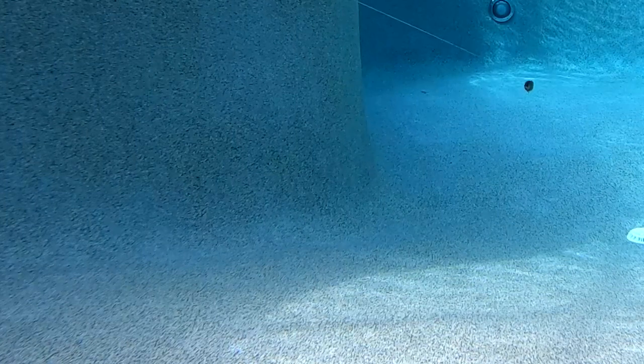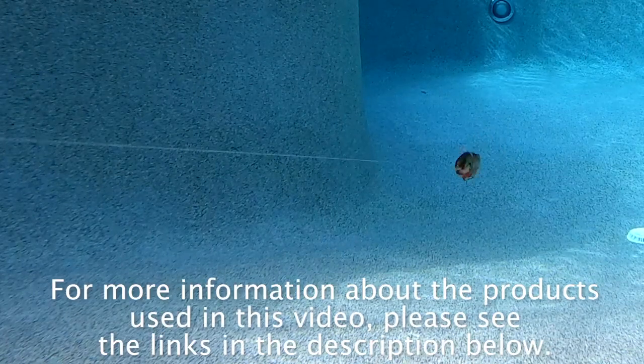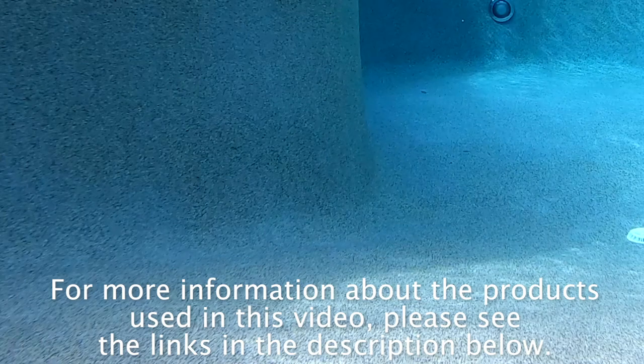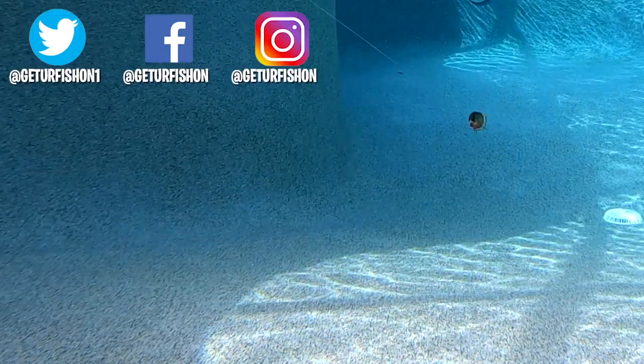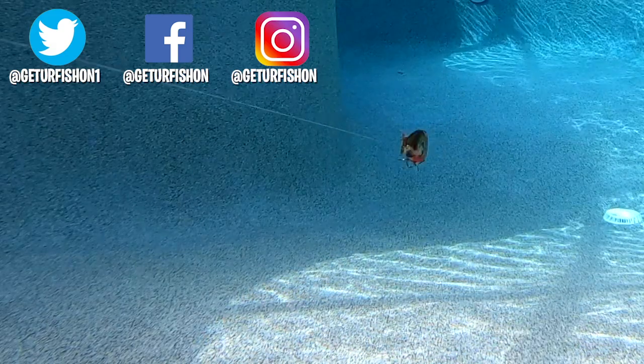The Baby Bullgill is 3 and 3 quarter inches long and weighs 3/4 of an ounce. Retail price is $14.99 per lure. For more information about this product or the products used in this video, please see the links in the description below. That's it, I'm done. Take a kid fishing, get your fish on. We will see you soon. Cheers.